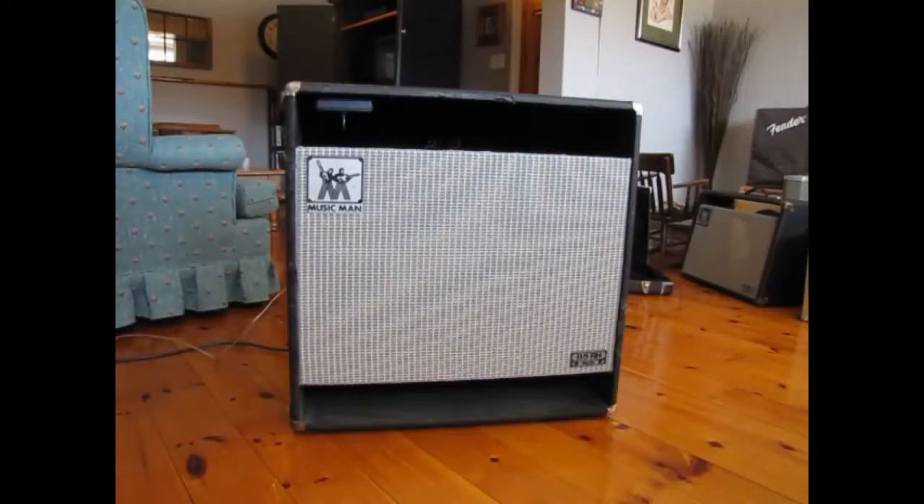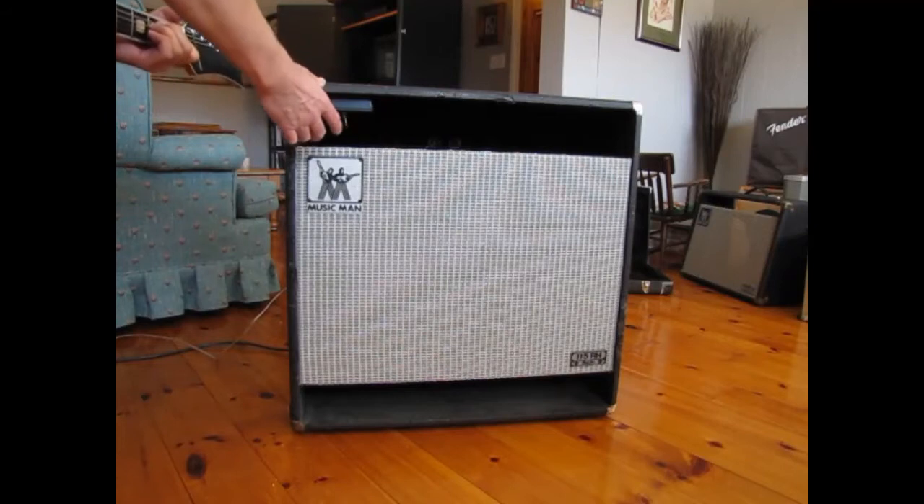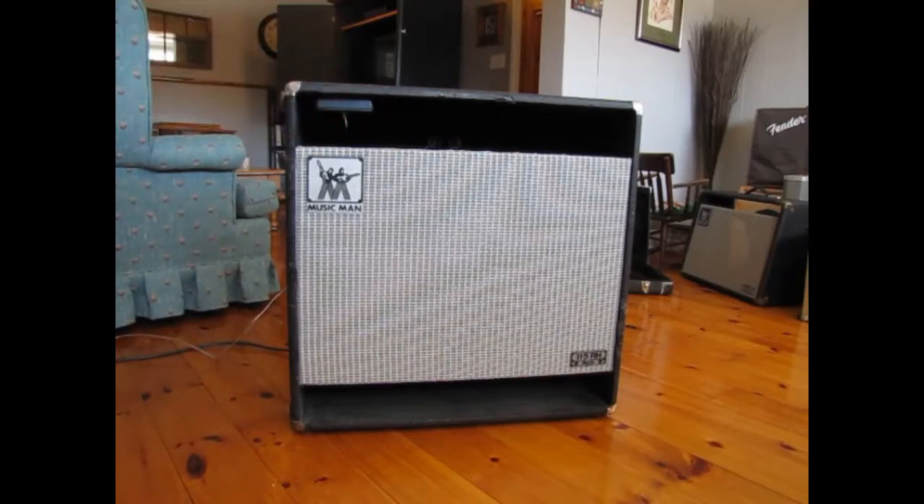Okay, a quick little demo. This is the raw guitar sound with nothing running. Now we'll switch it to the slow speed. You can hear a slow tremolo oscillating sound.